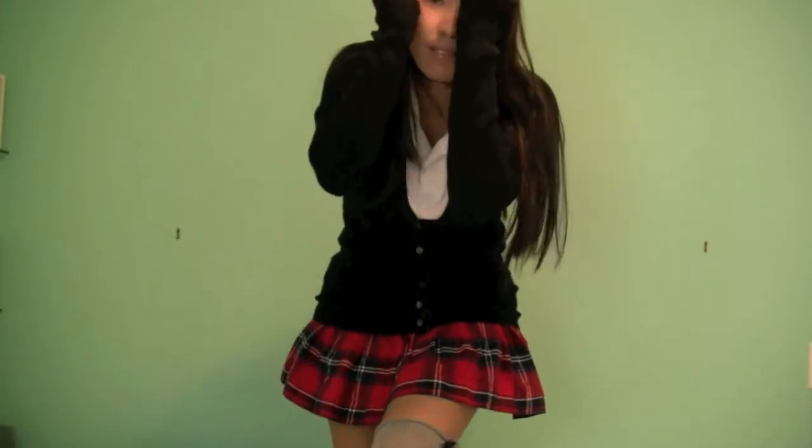Are you guys looking for a last minute Halloween costume? If so, try being an anime schoolgirl. It's cute, easy and more affordable than buying a real costume.